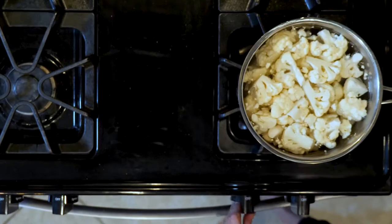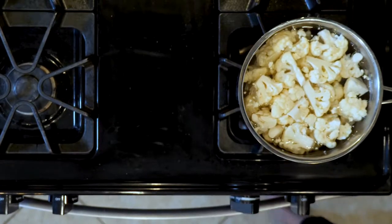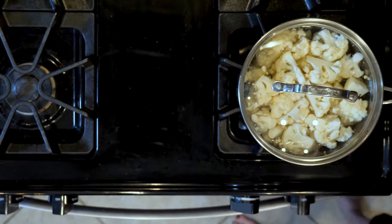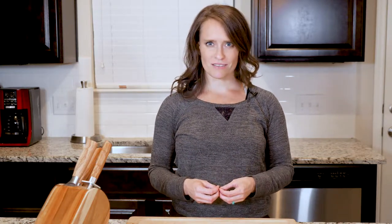Begin by placing the cauliflower pieces in a pot and cover with water. Place on the stove and turn the burner on to medium-high. Bring the water to a boil and cook the cauliflower until it's fork tender, approximately 10 minutes. Once done, drain and rinse with cool water. Set that aside.